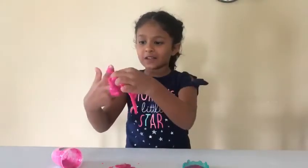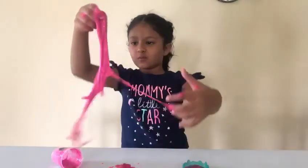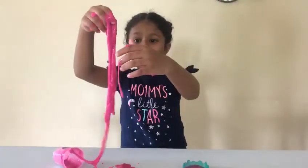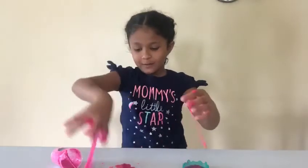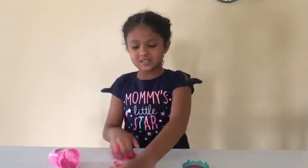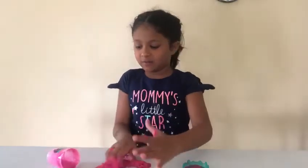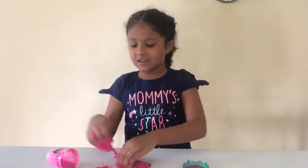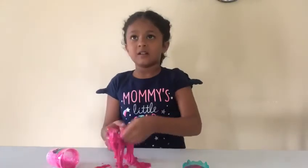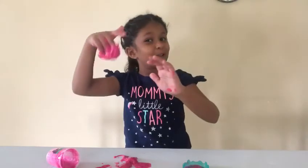Wow, this slime is so pretty. I love it. Whoa. It's so slimy and stretchy. I'm going to grate it on the table. Okay, and that's it for today guys. Bye with my gloomy hands.